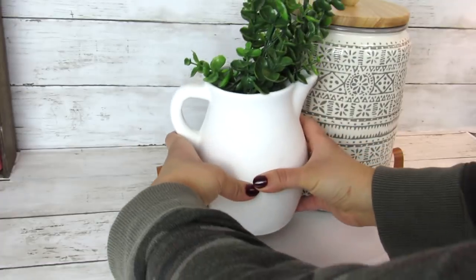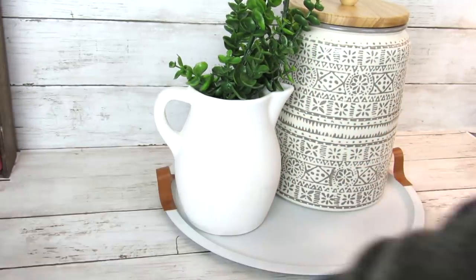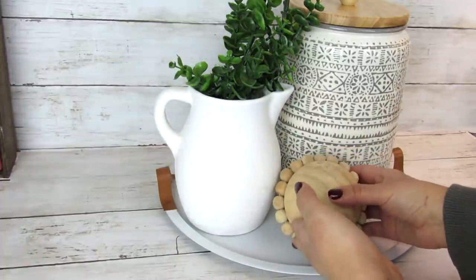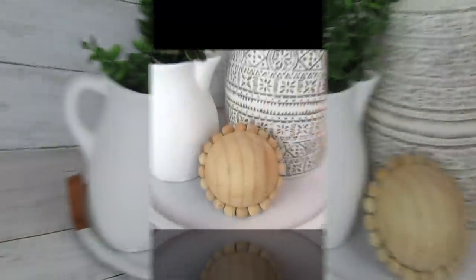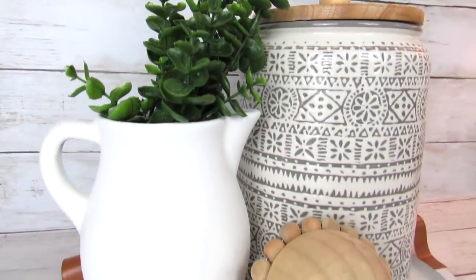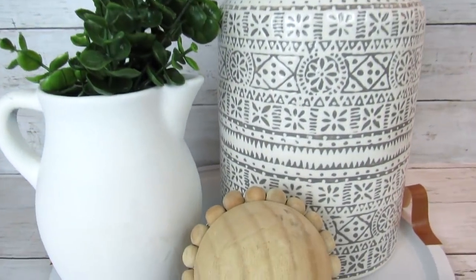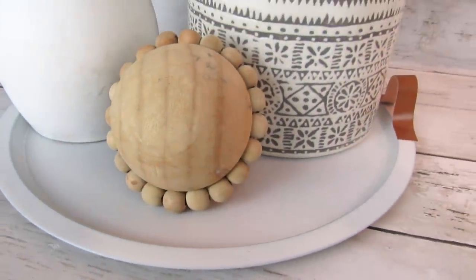To style this, I just added a canister from Target, a white pitcher that I had thrifted, and a nice accent piece from Hobby Lobby, and this really just pulls it all together. I actually store my coffee K-cups in here so it is functional and high-end looking, and it only cost $2 to make this high-end inspired Dollar Tree tray.